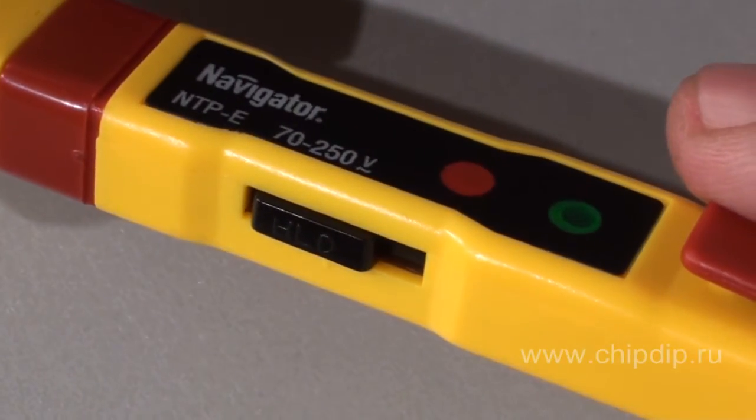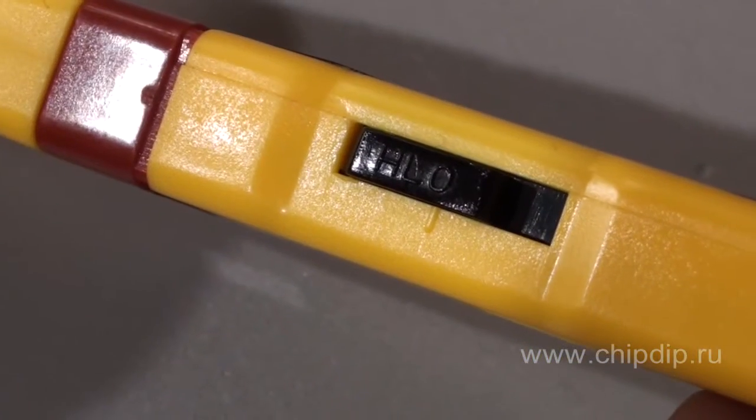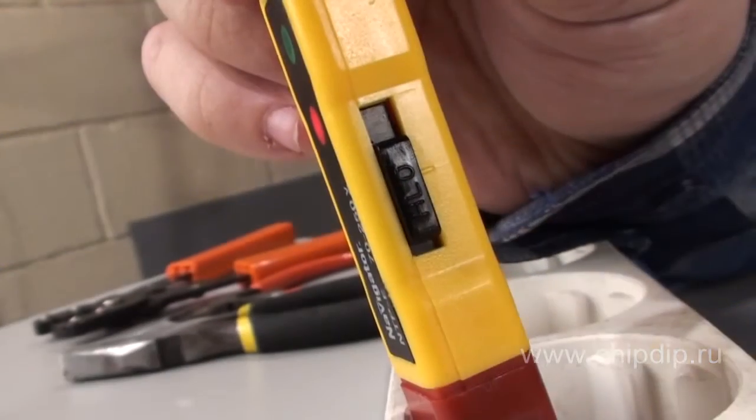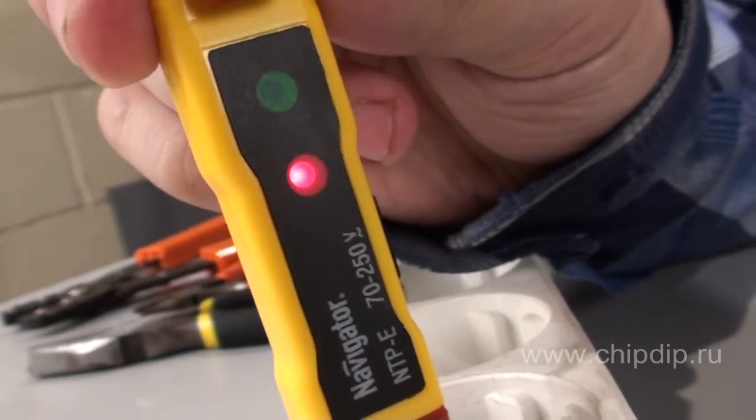The indicator has a switch with built-in working regimens. The O position is the contact working regimen. It is used for the contact determination of voltage and the circuit integrity. If there is voltage, the red light emitting diode flashes.